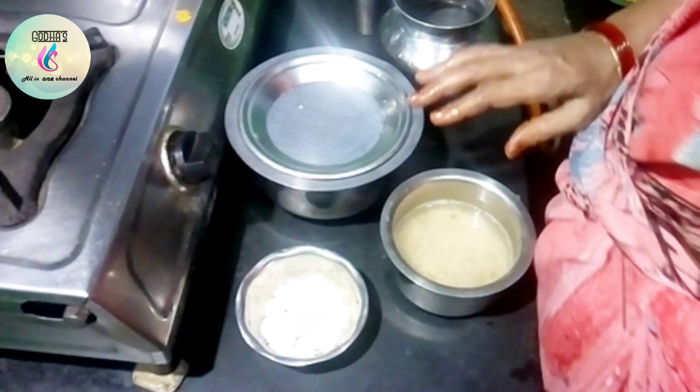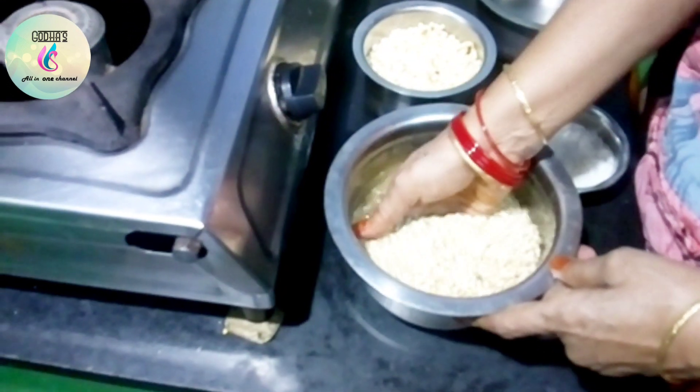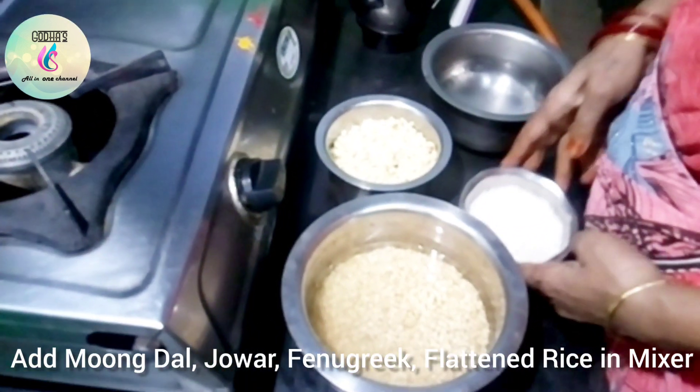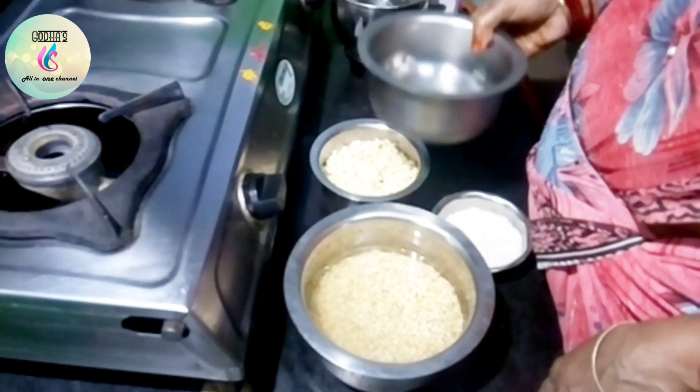If your rice is done, mix it up. Add rice to the rice and mix well. Add rice and mix it up.